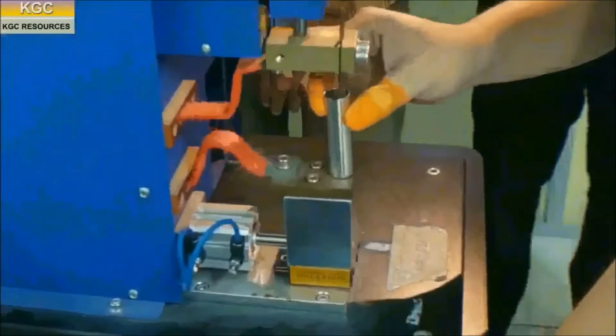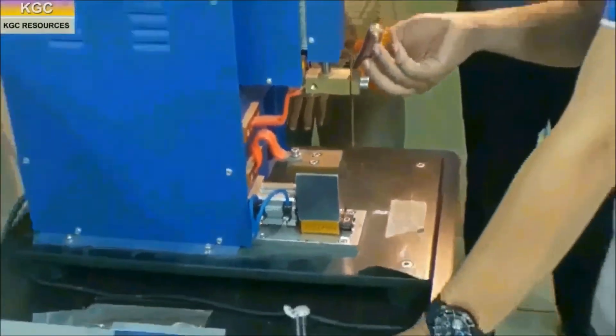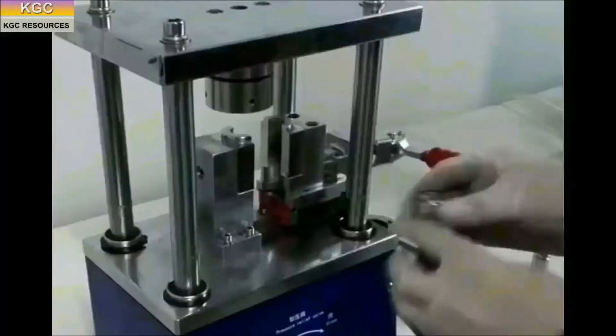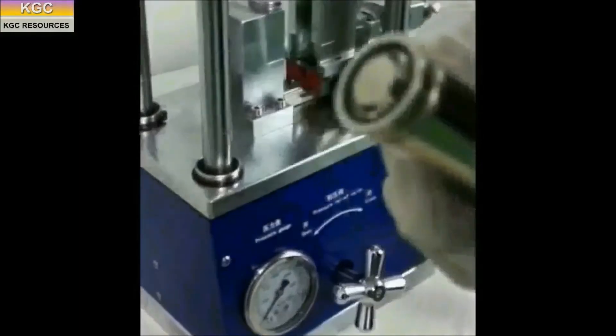A grooving machine is used to groove cell cases at a fixed location of the battery core. Electrolyte is injected inside the glove box, and a crimping machine is used to seal the cells.